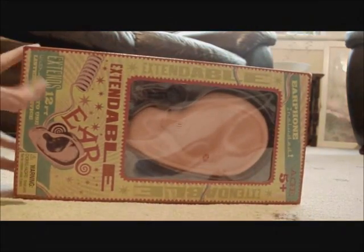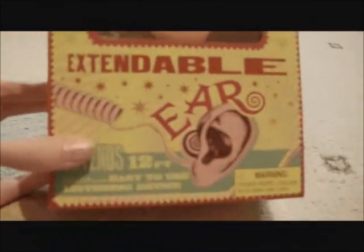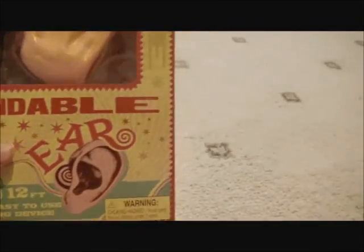Hello guys, SammyPotter43 here, and today I'm going to be showing you an Extendable Ear from the Wizarding World of Harry Potter. The Extendable Ear is basically 12ft with easy to use listening devices. That's the description of it. It is good, I like it.